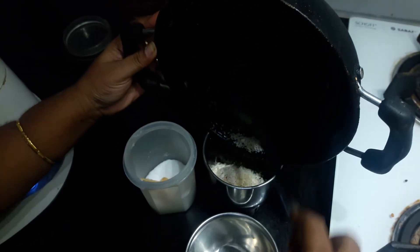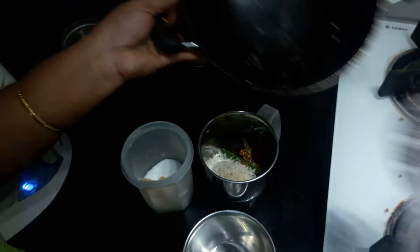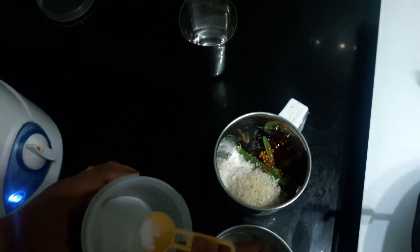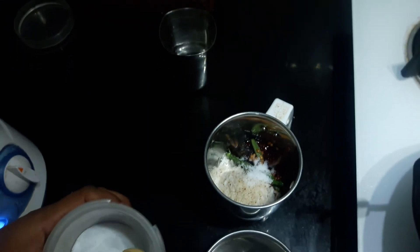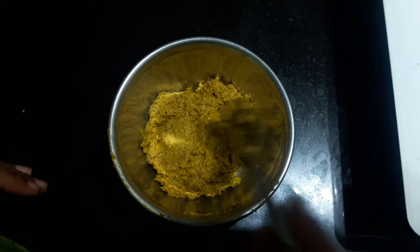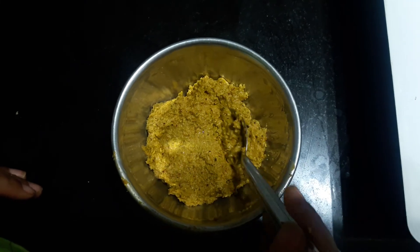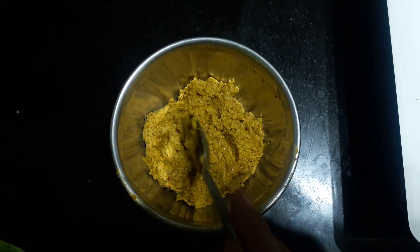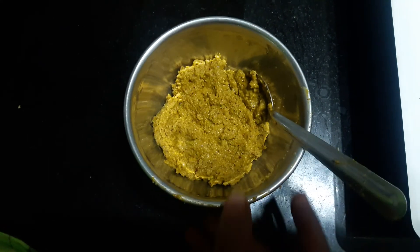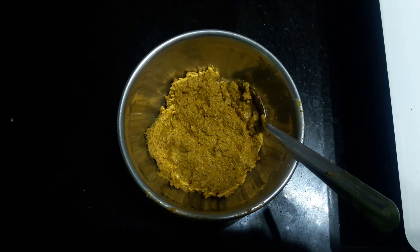This is ready. I am ready to cook this recipe. The recipe will be ready — check my channel and give it a try. Thank you.